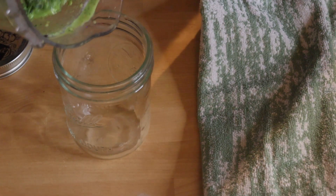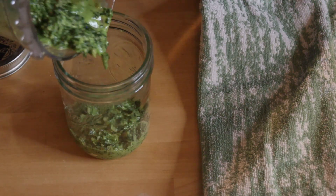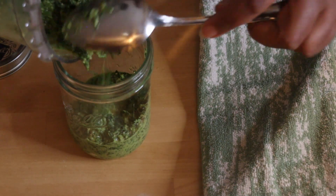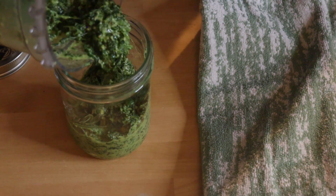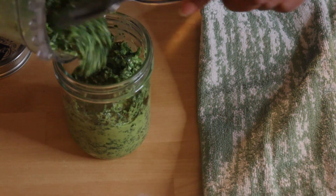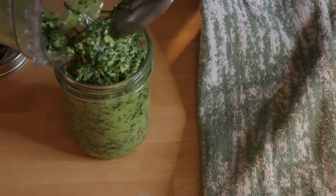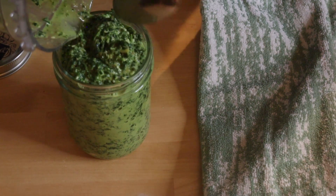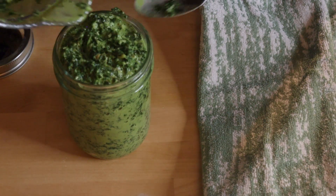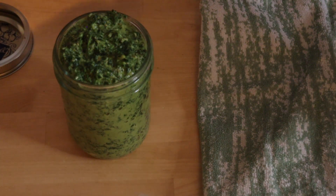All you need to do is put this in some jars and it will keep in your refrigerator for days. In fact, if you have an herb garden in the summertime, you can make batches of this, process them in a bulk canner and put them up — that way you have some pesto all winter long. And as you can see, it doesn't take long at all to make this. My goal is to make some on a regular basis this coming summer so that I always have some pesto. I love it on rice or toast or just about anything.